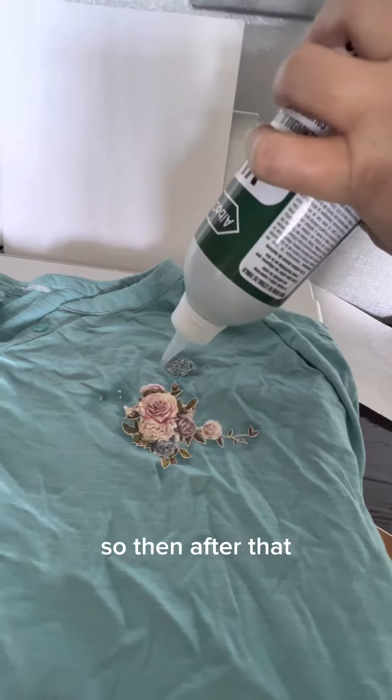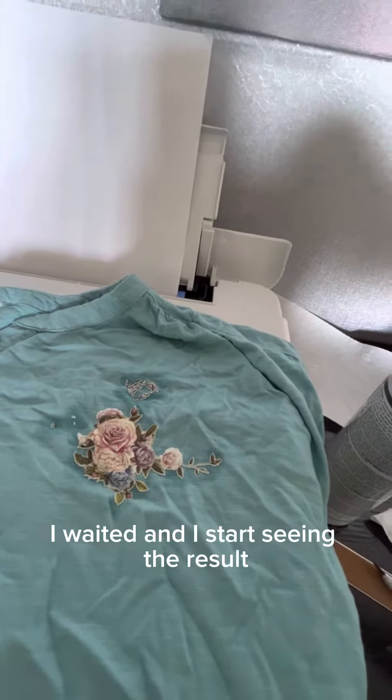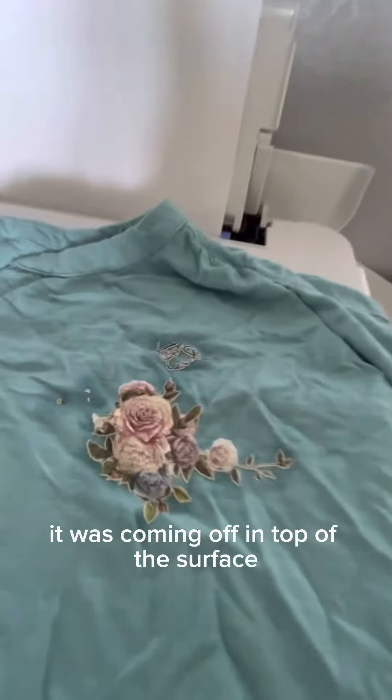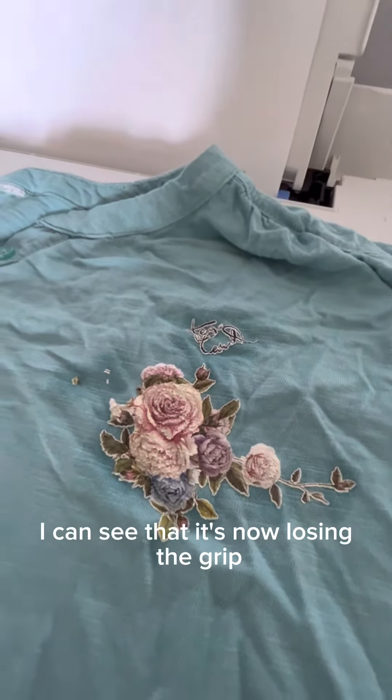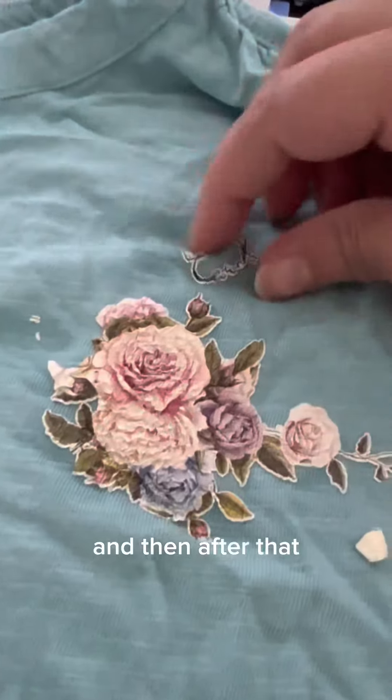After spreading it out, I waited a few minutes and started seeing the result — it was coming off the top of the surface. You can see it's now losing its grip, and here's the close-up.